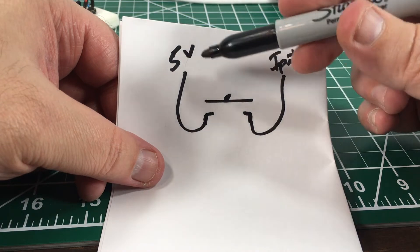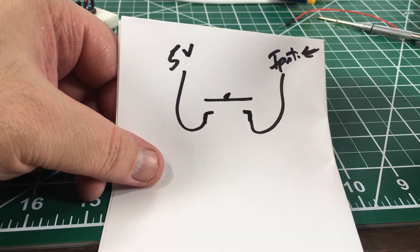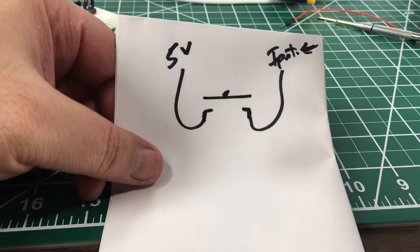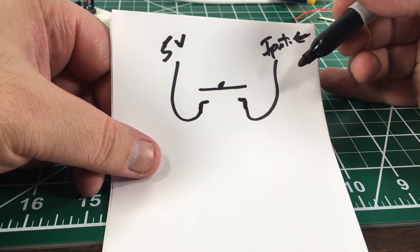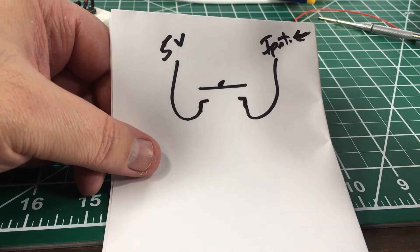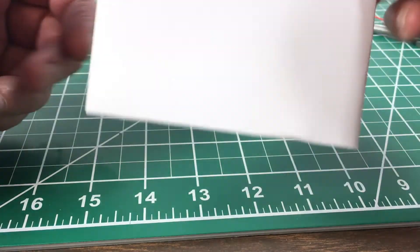If the voltage is high, that means the button is pressed. The only problem is when there's nothing connected to an Arduino input, you don't really know what's going to be on that input pin — it has no reference at all. So you either have to pull the pin high or pull the pin low when there's no input. I'm not an engineer, so I'll link a video below that explains pull-up or pull-down resistors much better than I could.